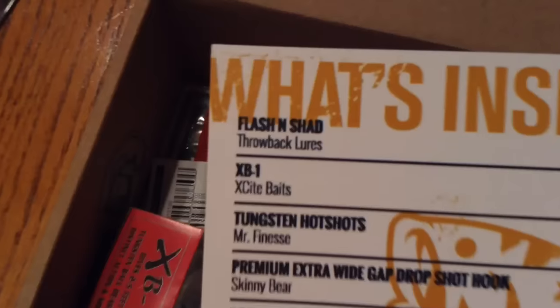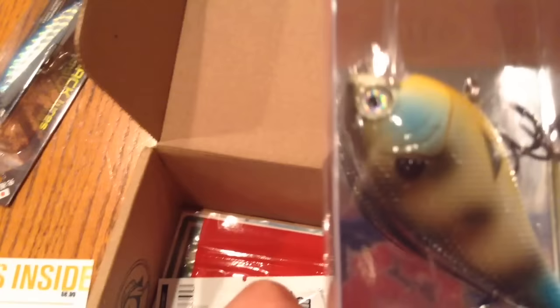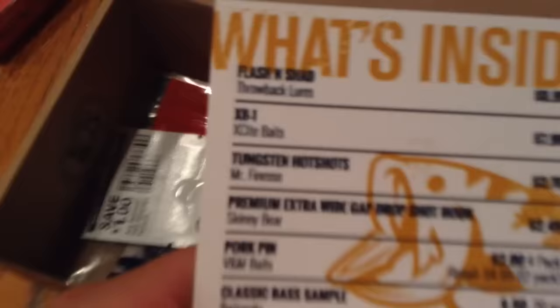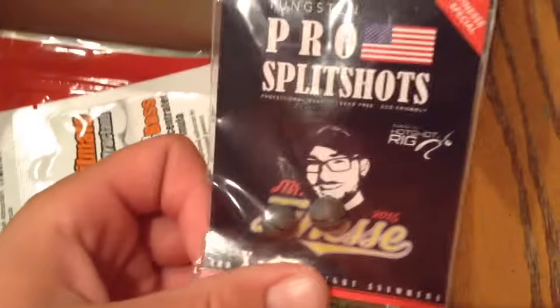Next is the XB1 by Excite Baits — a crankbait in bluegill color. The hooks look pretty sharp; I'll look at them in a second. After that, you've got your tungsten hot shots by Mr. Furness, and some tungsten split shot weights.